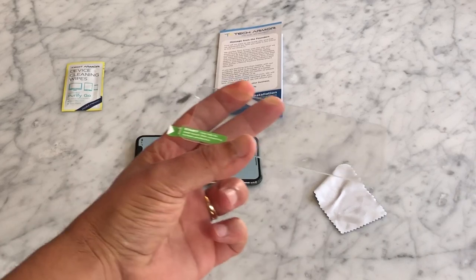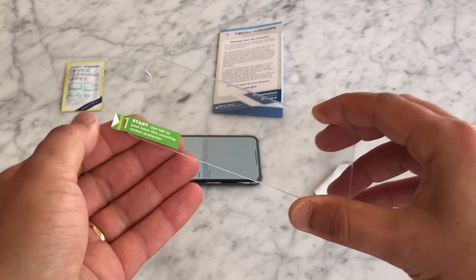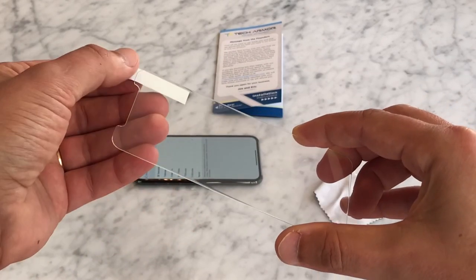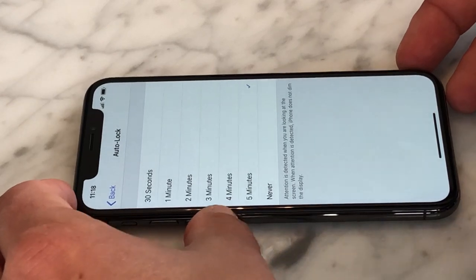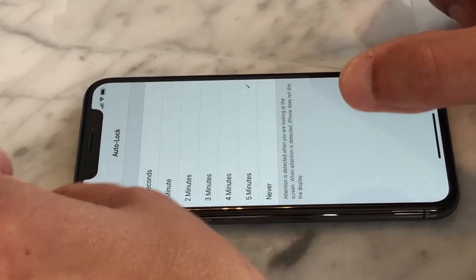Now, simply hold the glass screen protector by the edges with your fingertips and carefully peel off the protective layer to expose the adhesive side. Only hold the screen protector by the edges and be careful not to touch the adhesive side. This can damage the screen protector and leave a mark in the glass, making it more difficult to achieve that perfect installation.